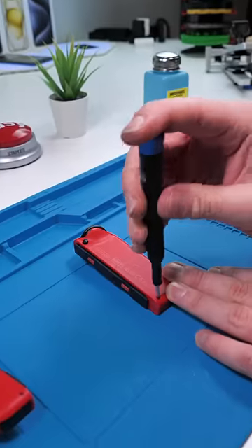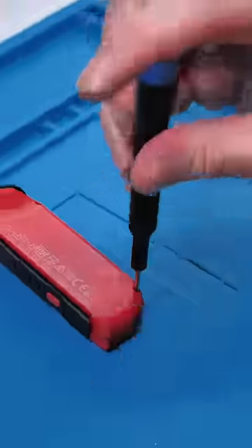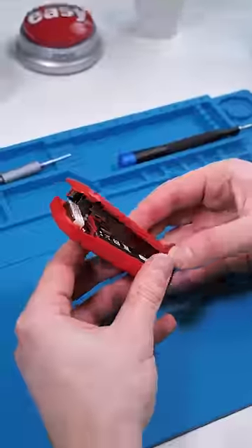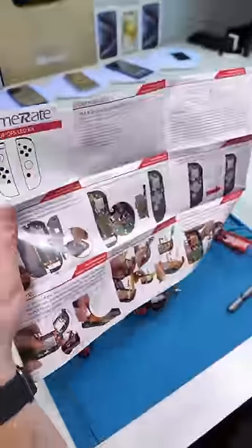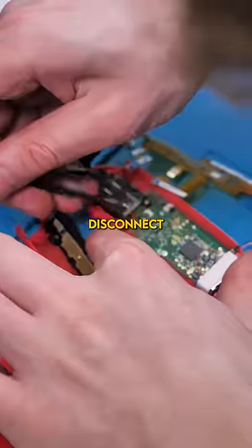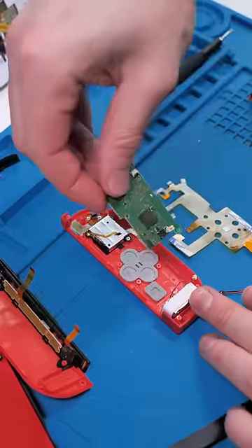Hit the Switch controller with an unscrew. Yo, do a kickflip! Yes! Now we can open it up. We'll remove the battery and read the instruction manual. So apparently we have to disconnect pretty much everything and then remove the board.